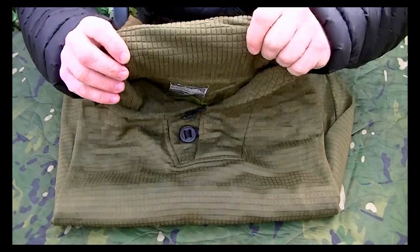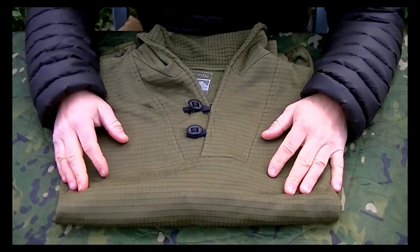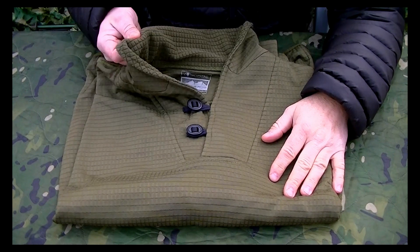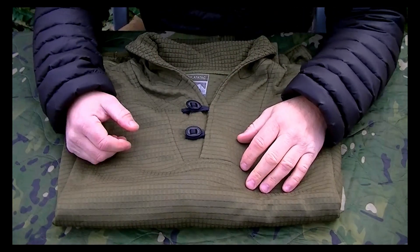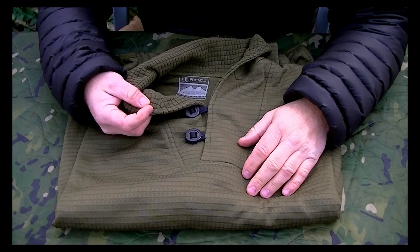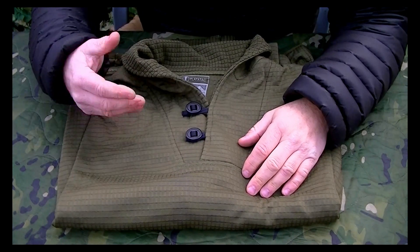Talking about the actual jumper itself — this is made from a grid fleece, which is where the name 'Off the Grid' comes from, a bit of a play on words. This grid fleece is really nice and really comfortable against your skin. You could wear it without anything underneath, or over the top of a base layer. What it does is help trap air between the garment and your body, and it also helps moisture evaporate and escape if you overheat.